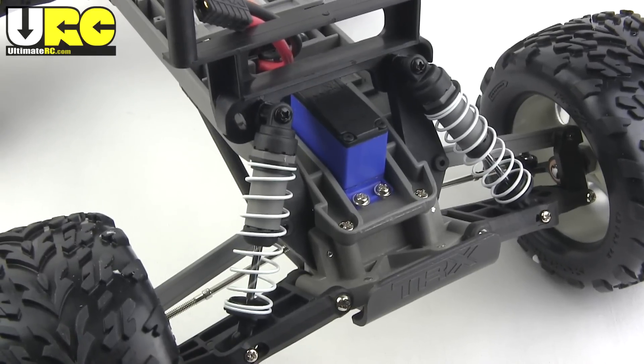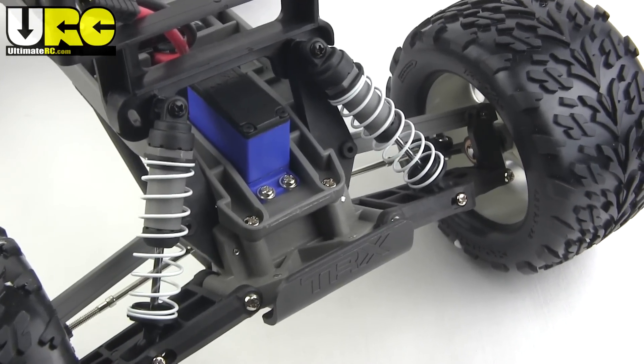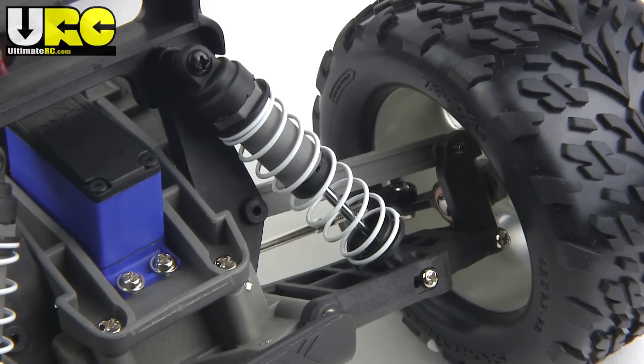With its stadium truck roots, the Stampede has four-wheel independent suspension using plastic-bodied shocks, and they keep things cheap with plastic non-adjustable camber links and bushings in all four wheel hubs.